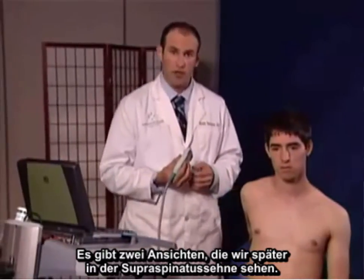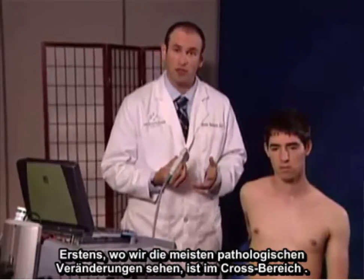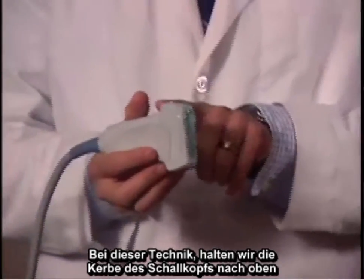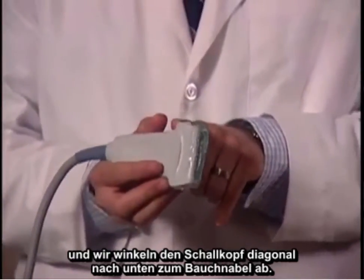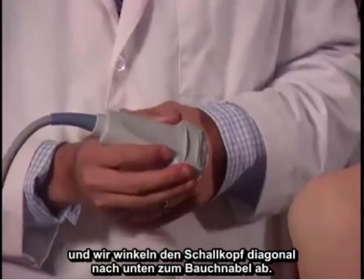There are two views we're going to look at the supraspinatus tendon. First, where we see most pathology will be in cross section. With this technique, we keep the notch of the probe faced upwards and we're going to angle the probe diagonally down towards the navel or the belly button.